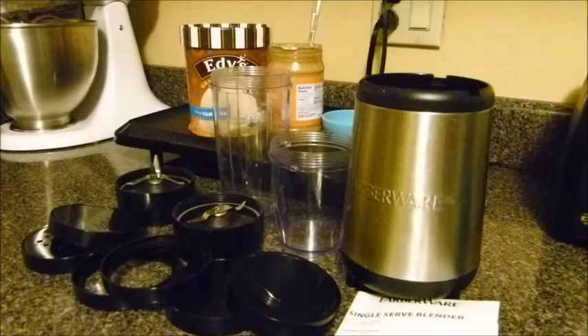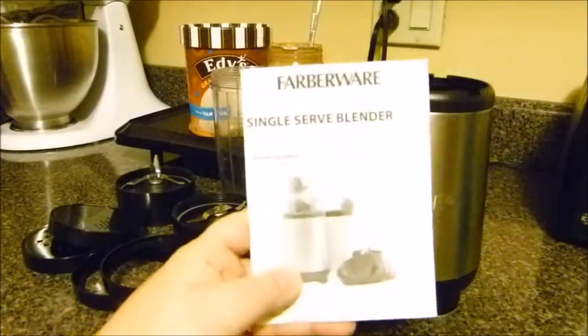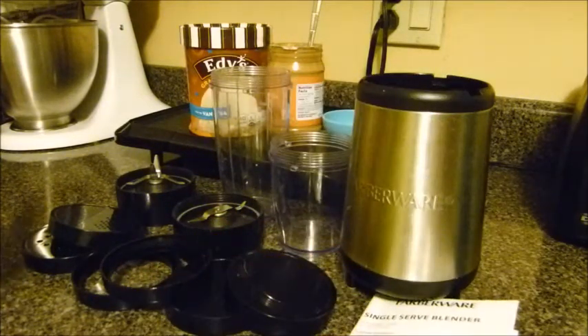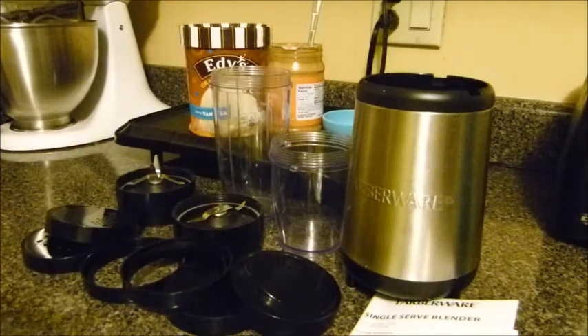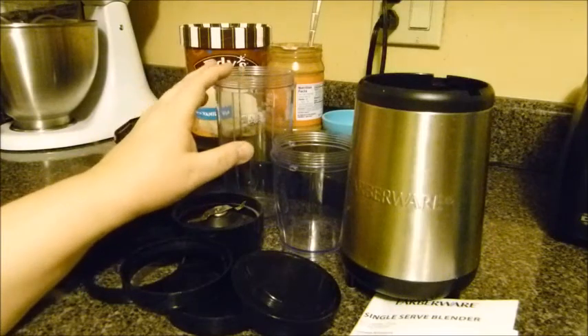Hey everybody, I just wanted to do another quick product review and a recipe for a peanut butter milkshake. This product is the Farberware single-serve blender. I got this a while back — I'm not sure where, maybe Amazon — but I will put a link in the description box below where you can get it on Amazon.